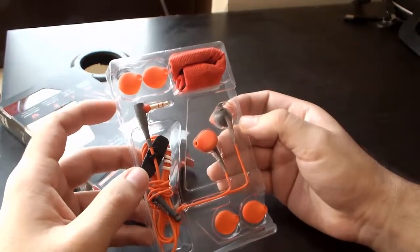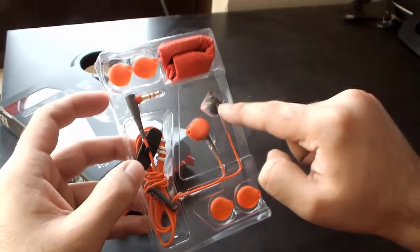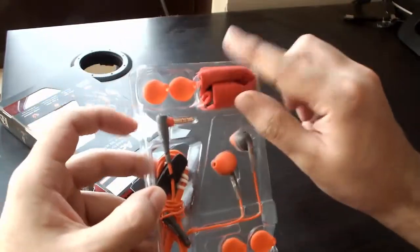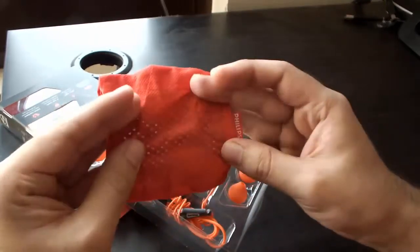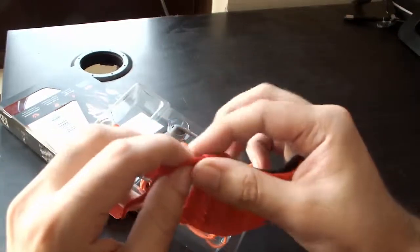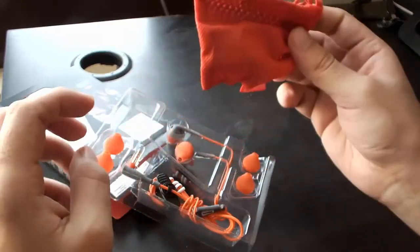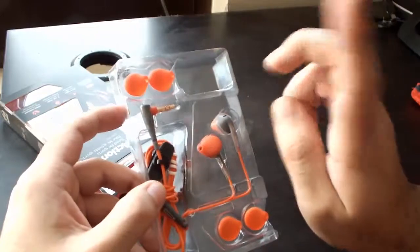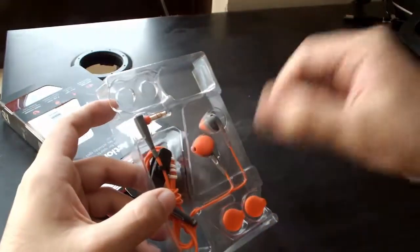Very nice packing. These are the contents you get in the box — the main earphone unit, some extra earbuds of different sizes, and one pouch to contain the earphones. This is a nice pouch, though I think hard cases are better than these soft pouches as they keep your earphones more protected.